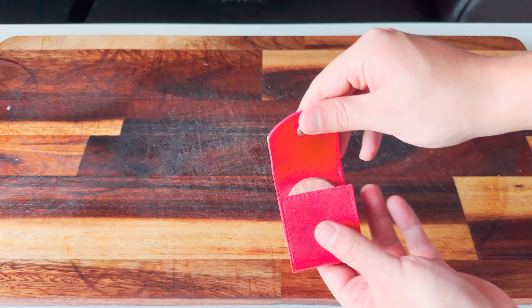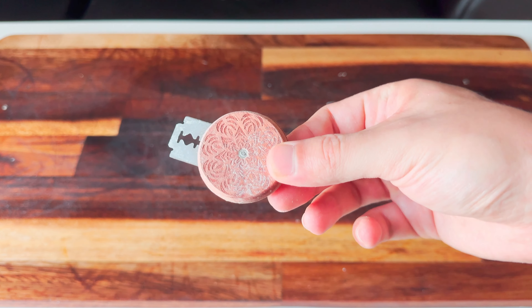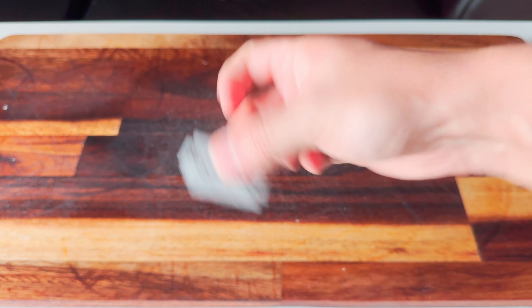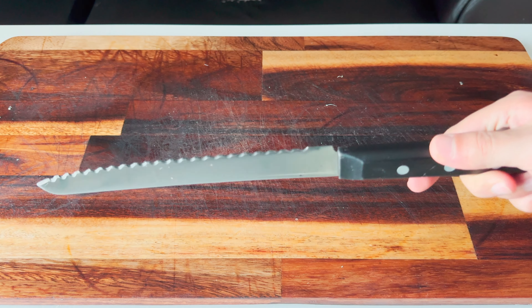First things first, you need some tools to score your bread. Buy one of these sharp razors and scoring would be much more pleasant. If you promise you won't cut yourself, you can just use the blade — it's handy to score baguettes. Your last option is a sharp bread knife.